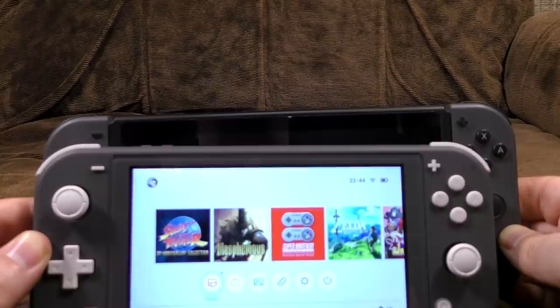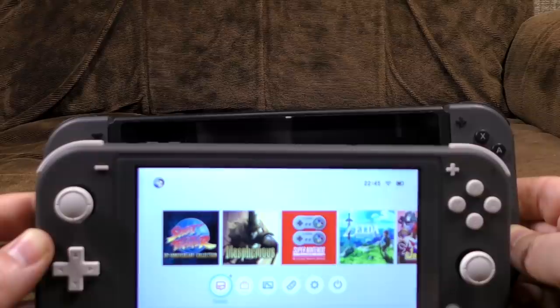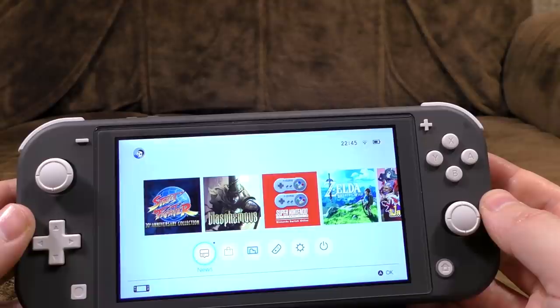I've got to say, the display on the Switch Lite feels a bit better to me. Seems a little bit brighter, perhaps with better viewing angles as well. I think the screen is slightly better, but not enough that you would worry about it. This is about 25 grams lighter as well, which isn't a massive difference but it helps a little bit, doesn't it?